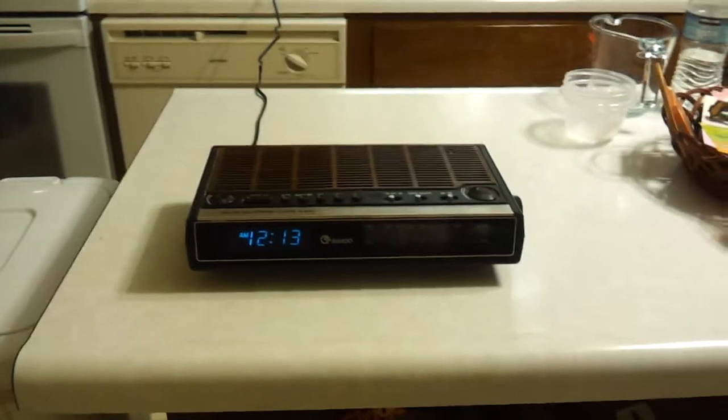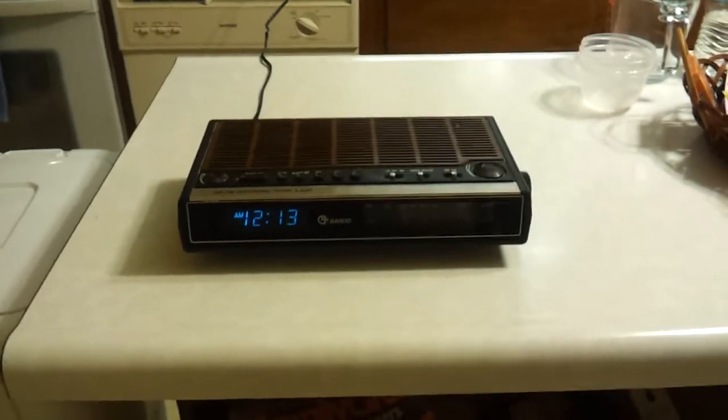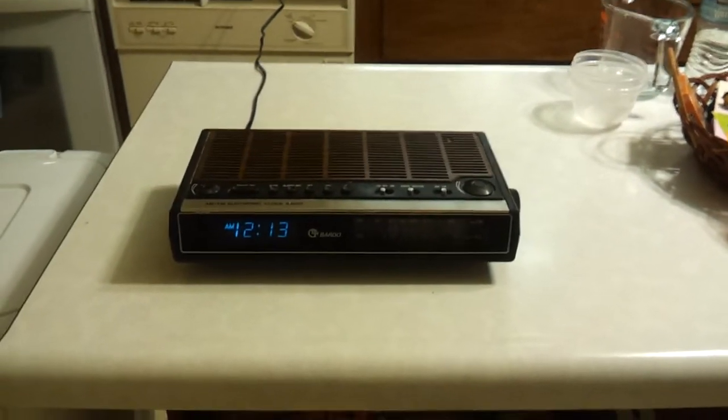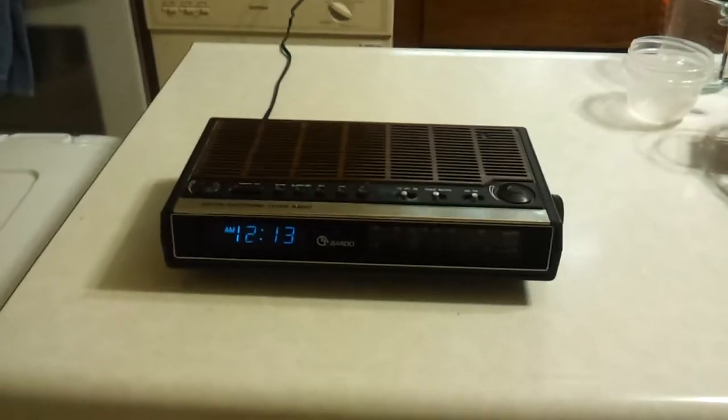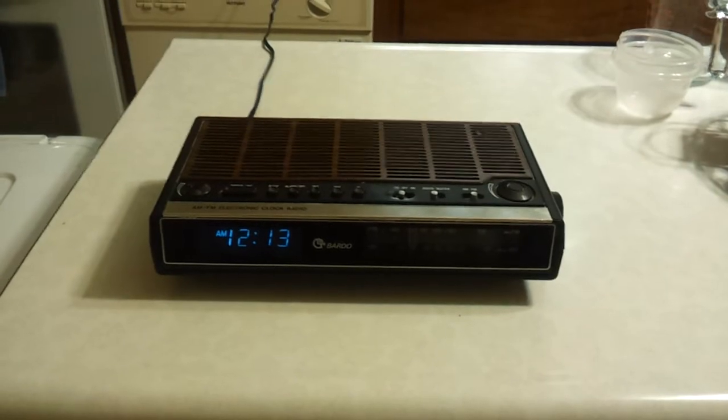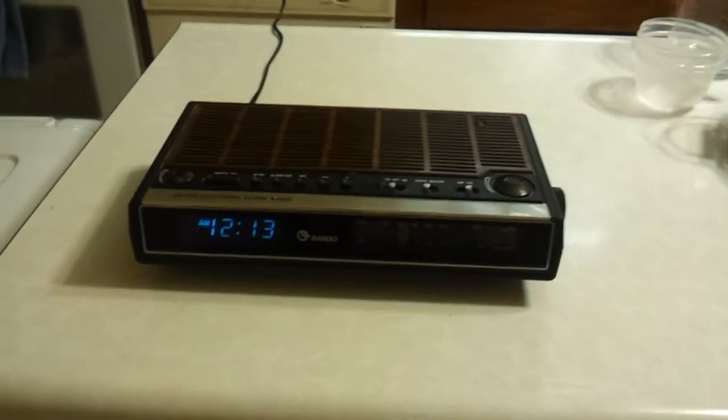Hello, this is another clock radio video — sorry it's been a while, I've been really busy. My son is 10 months old so I basically have no time to myself. This is the newest member of the collection; I just bought this today for a dollar forty-nine at the thrift store.